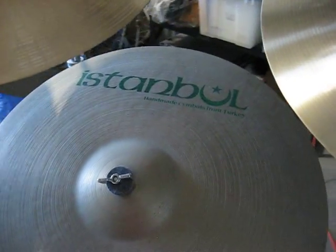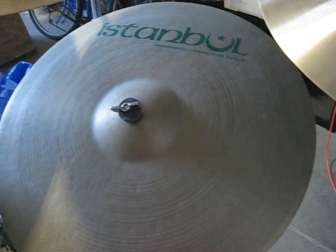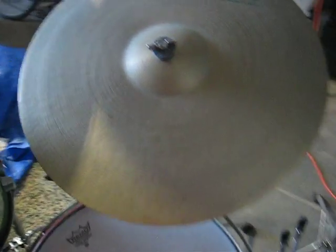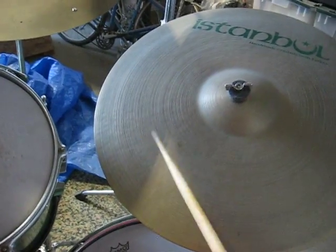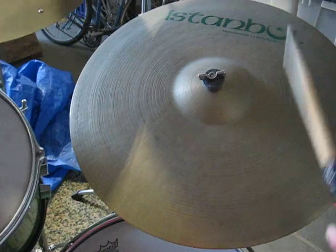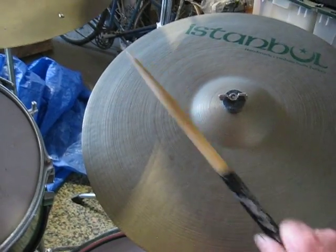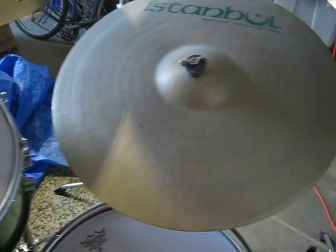That's a great oddity. And I love my Istanbul. I got this in San Francisco — Haight-Ashbury Street. The place burned down; I don't know if they rebuilt it or not. But it's just a great all-around cymbal. Nice ring, great bell, great crash.